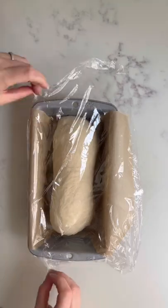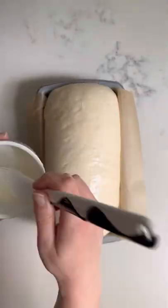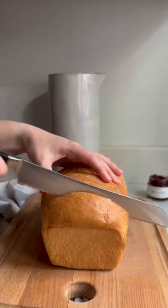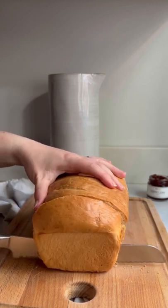And then we let this rise again until it's doubled in size, maybe a little more, and peeks over the edge of the tin. We brush it with milk and score it, and we end up with this beautiful golden loaf. Cut it up — it's great for sandwiches, or just toasted with butter.